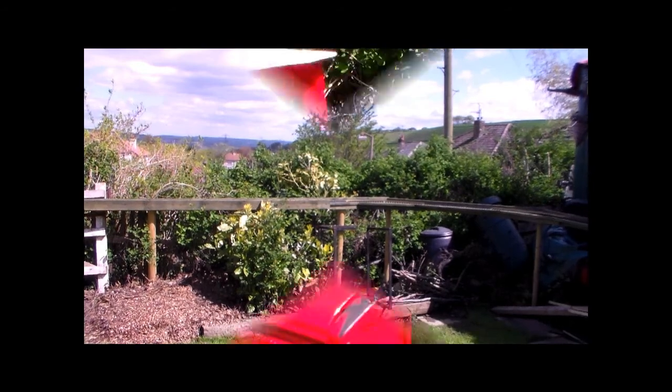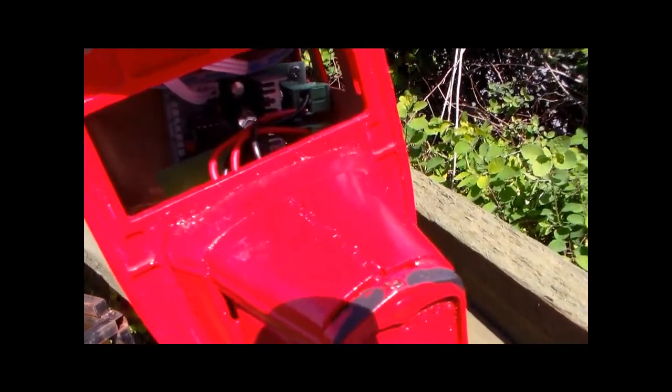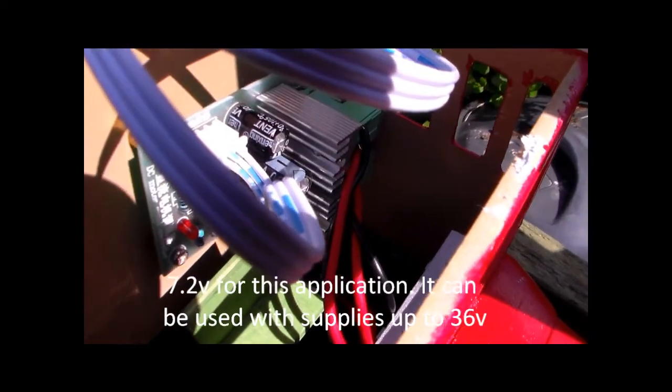Let's go through the front window — I've not glazed it yet. You can see the speed control unit is in here, rather than trying to fit it underneath. It's a bit bulky for that.